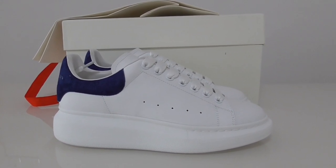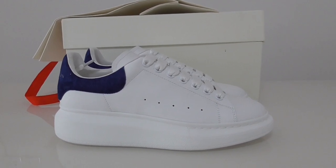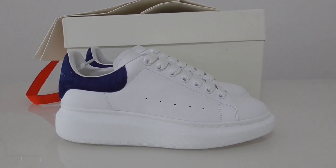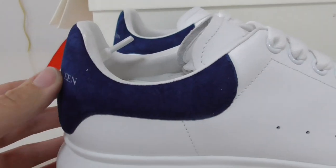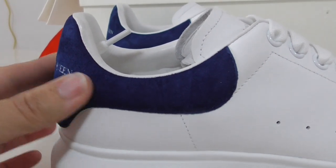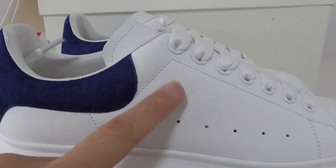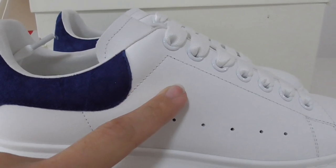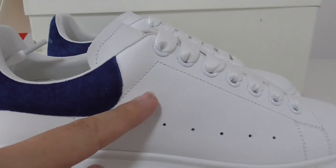So this is the white-blue color. The whole pair has the white color. Just above the back side is the blue color. And then also the suede materials on the back side part. And then on the upper, you can see the red materials and the top materials here.